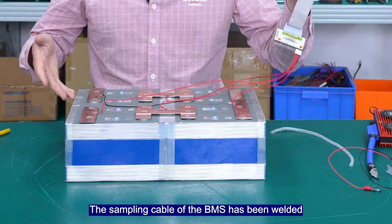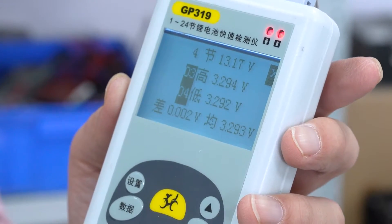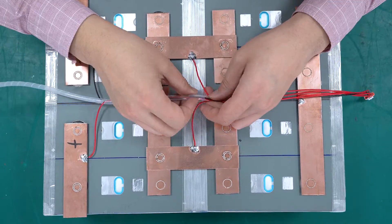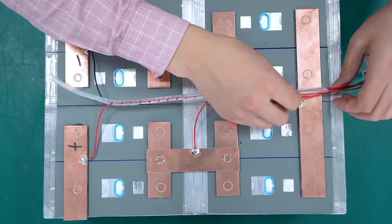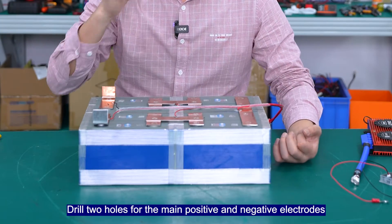The assembly cable of the BMS has been welded and the welding sequence is correct. There are three tool holes for the main positive and negative electrodes.